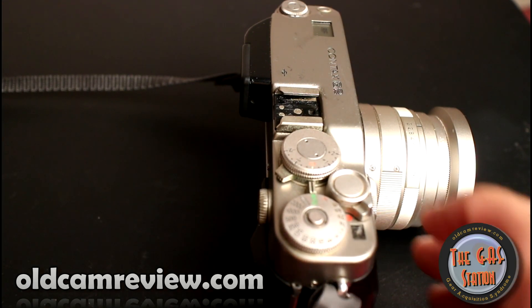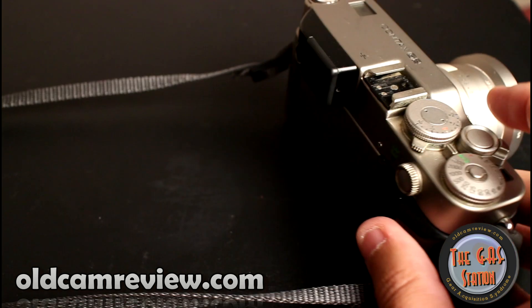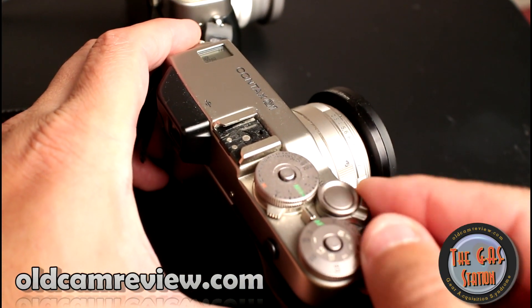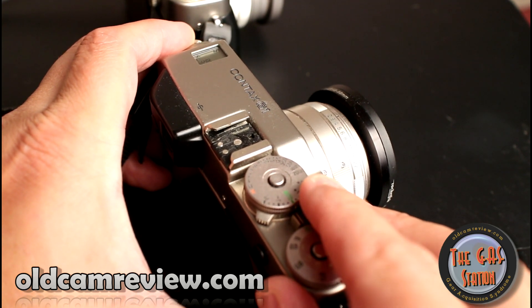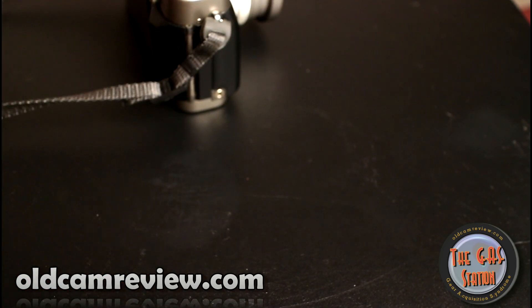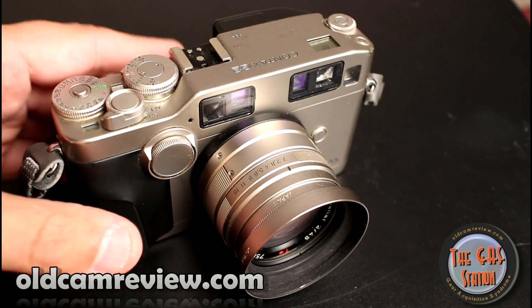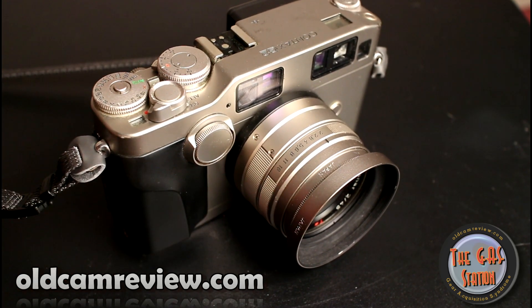Focusing is definitely quieter. How much faster it is, I don't know — it's definitely a quieter focus. I have film in my G1 so I'm not going to take any pictures, but I can demonstrate. It definitely has more of a grind to it, but it's definitely a great camera. I love the G1 and I really, really like the G2. Is it worth that much more money than the G1? That's the question I have today.